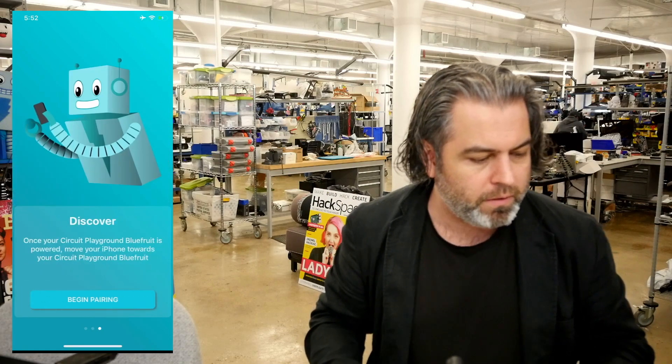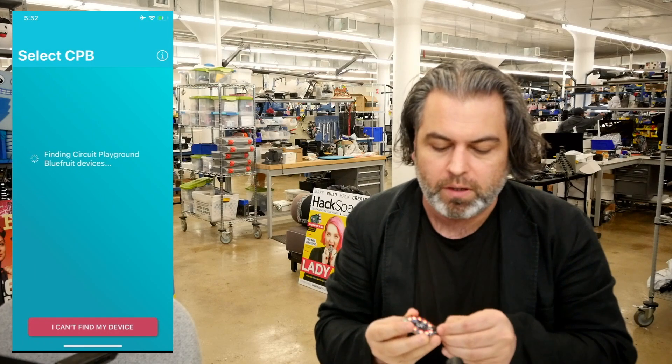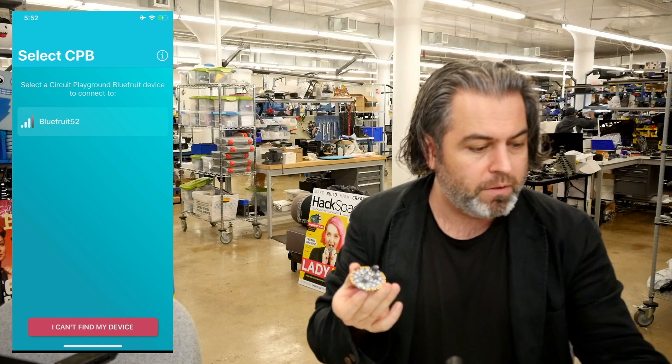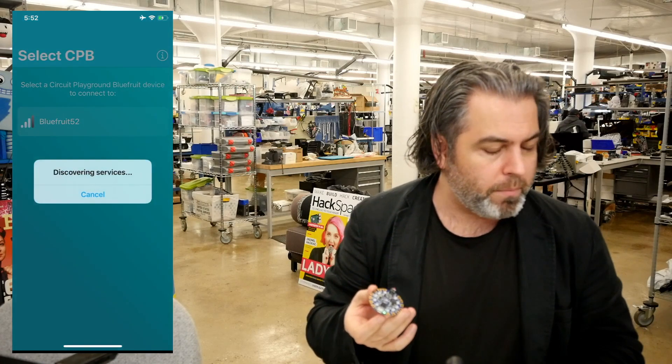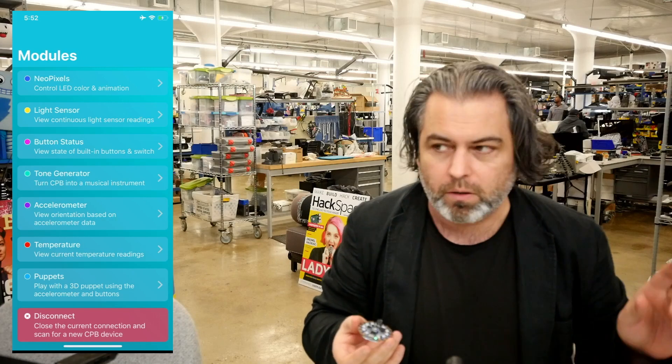It walks you through all these different things, and then we have this discovery area. It couldn't find the device because I didn't plug it in yet, but it gave me some good information. There it is — Bluefruit. We're going to connect up, and once we connect up, we have all these different things we can do. That'll be a video later.